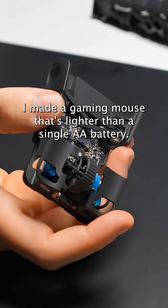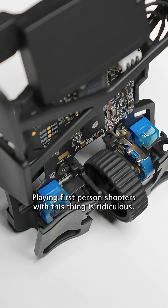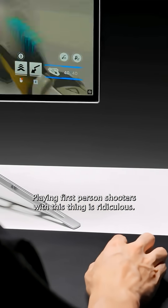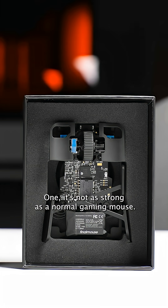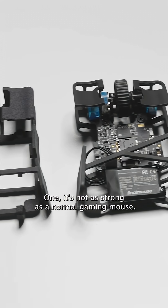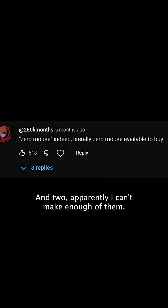I made a gaming mouse that's lighter than a single AA battery. And I'm not gonna lie, playing first-person shooters with this thing is ridiculous — it's like you're aiming and holding nothing at all. But there are two problems: one, it's not as strong as a normal gaming mouse, and two, apparently I can't make enough of them.